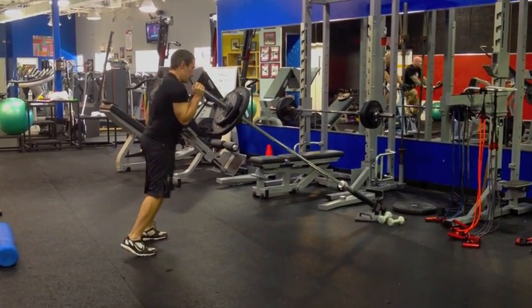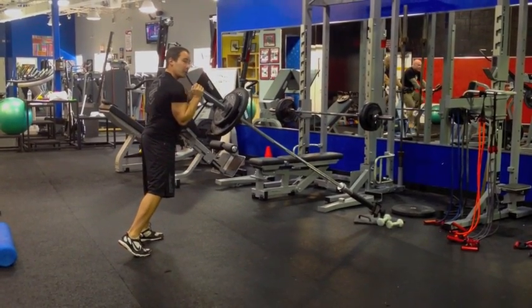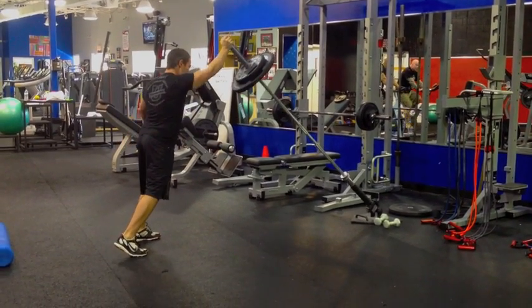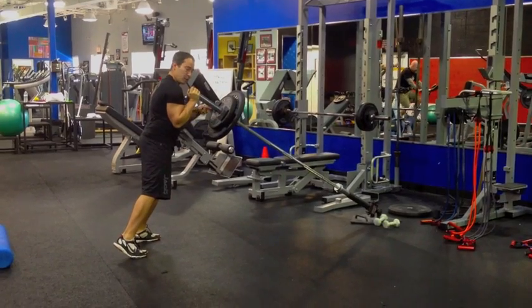So I like to split stance, and I can do a little dip and drive, then control it down. I like to control the eccentric — you don't just let the weight flop down. You blow it up, control it down. The key is this 90 degree angle.